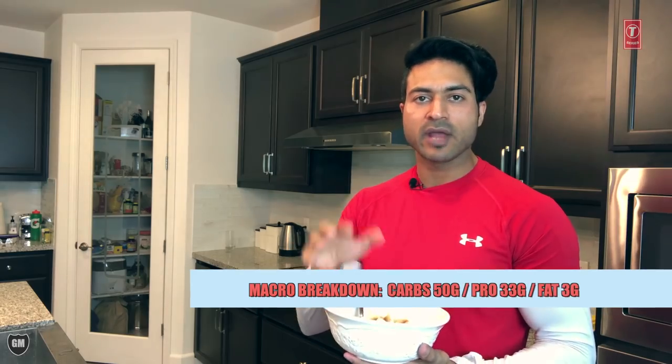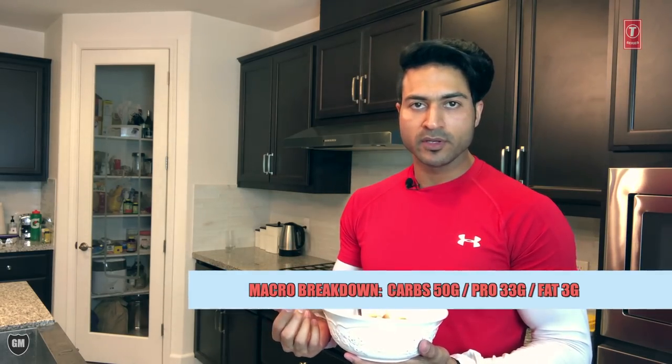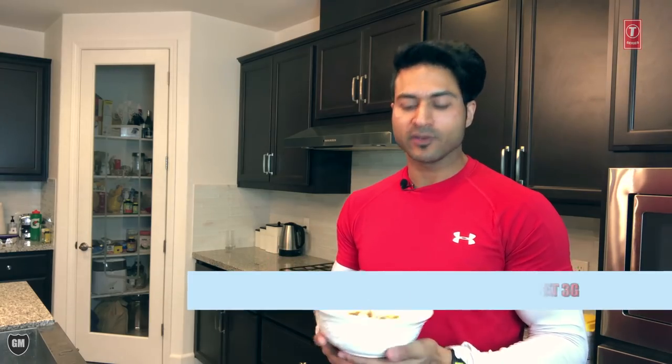So this meal's macro breakdown is 50 grams of carbohydrates, 33 grams of protein, and around 3 grams of fat, because it's not a major fat source. If you want to add fat, you can, but our overall fat should stay balanced. If you want to add fat to this meal, try to reduce the next meal before bed.